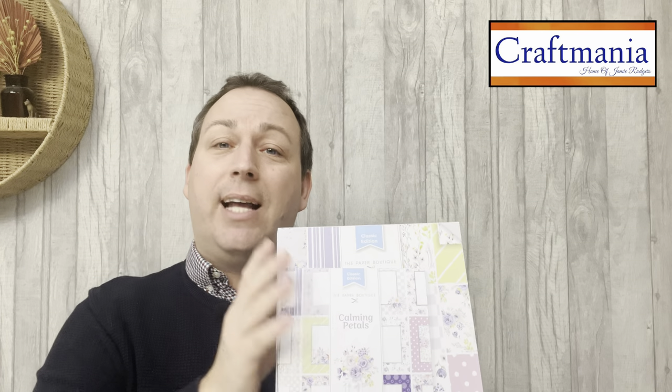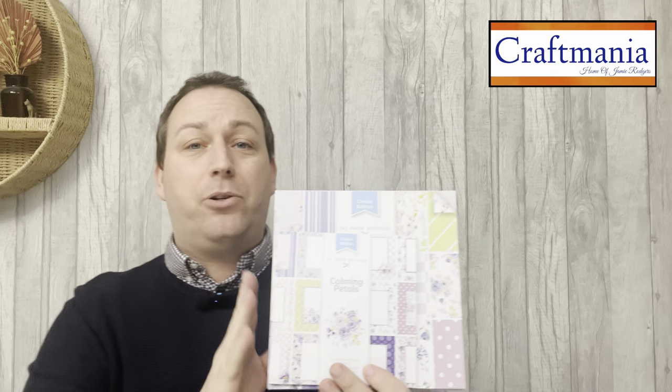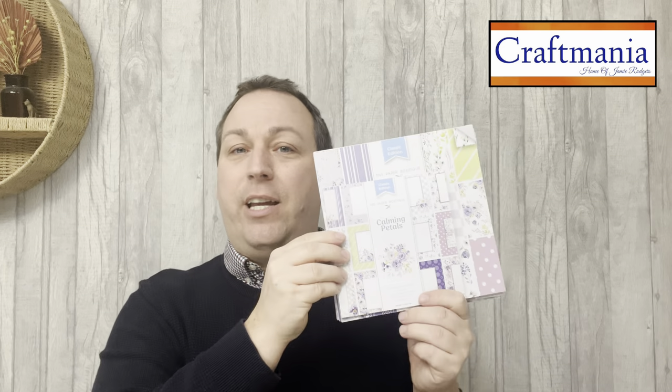If you wish to add the separates on, or maybe you just fall in love with one pad or one item, you can of course purchase them separately as well and you'll receive a 10% discount off the recommended retail price.